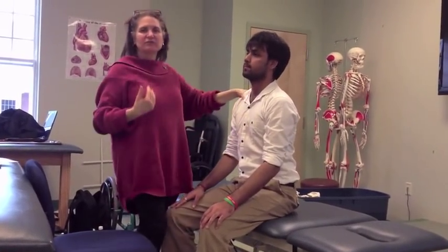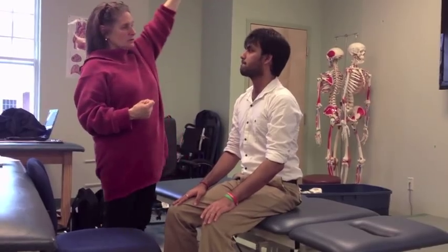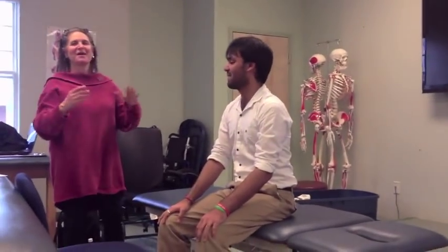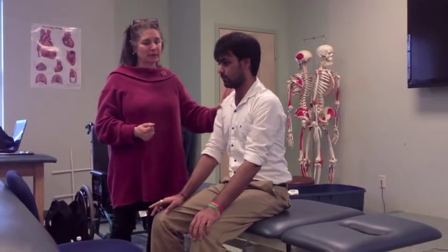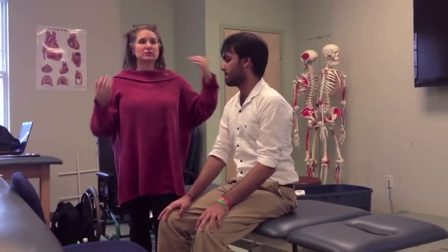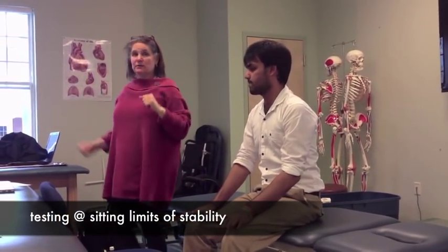What you're looking for is for them to shift off their base of support — not big shifts, but some shifts. You can touch my hand here. Can you touch my hand here? You want to make sure they can come back. Then you can give them an external perturbation and see if they come back. So you do internal and external, working toward the sitting limits of stability. That's basically the deal with sitting.